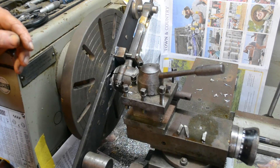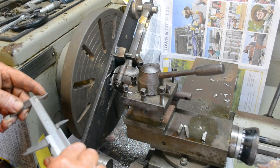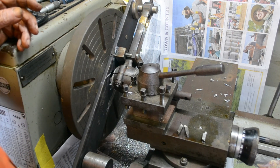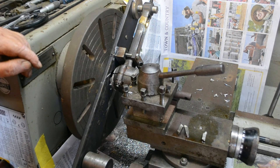All right, so now once we've done that, we then face off the other end to our 54 millimetres minus 0.1, which will give us about 0.1mm clearance on the side of the flange. All right, let's go and do that.